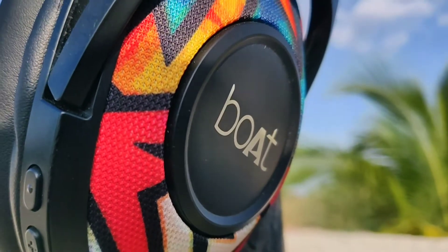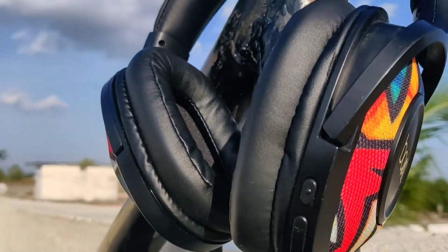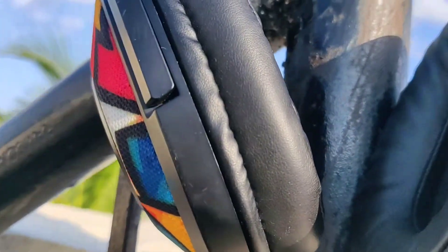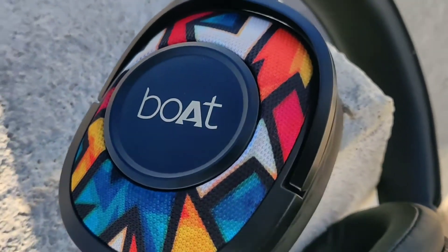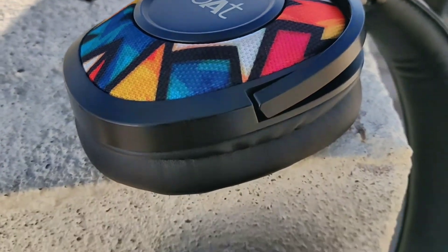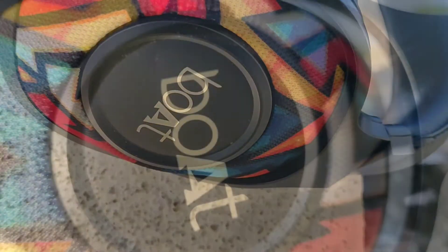Welcome to the channel. In this video I'll be answering all of your major questions regarding these headphones. I have been using these headphones for the past two to three months now, so without further ado let's get this video started.